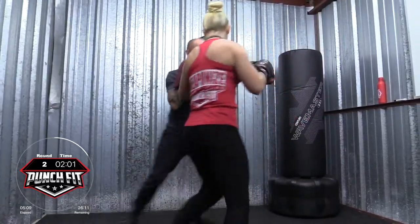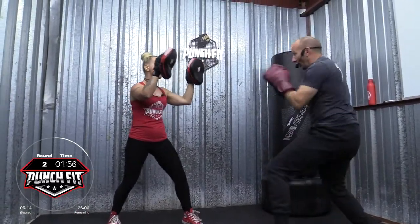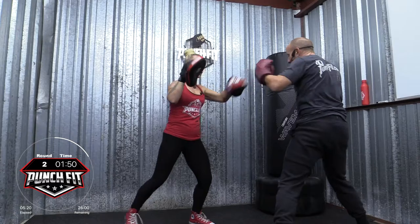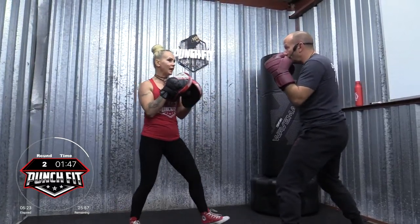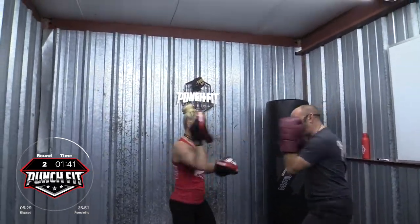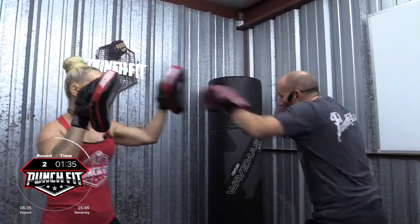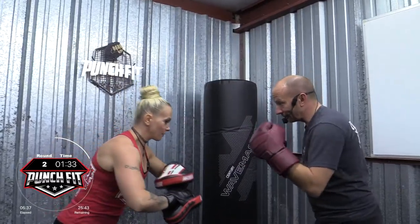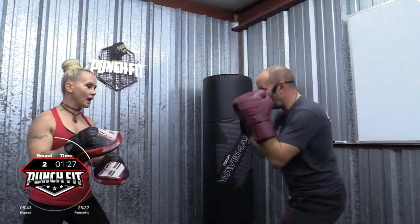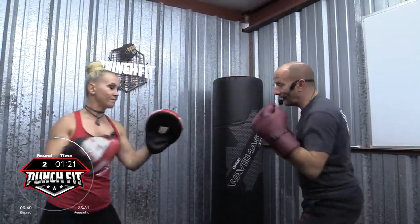And two. Move around, move around, move around. And defense. Get up with combo number four. Four, three, five. Cross. Now slip to the left. Hook. Slip to the left. Slip to the right. Slip to the right. To the left. Good. Four. Right knee, cross. Seven. Good. Two, three. Four.